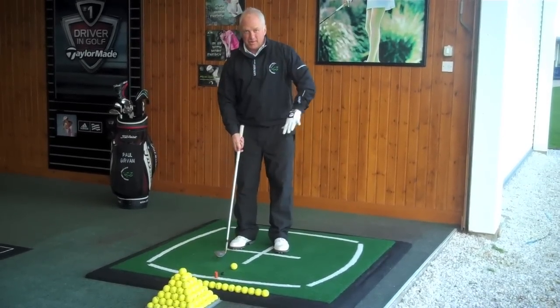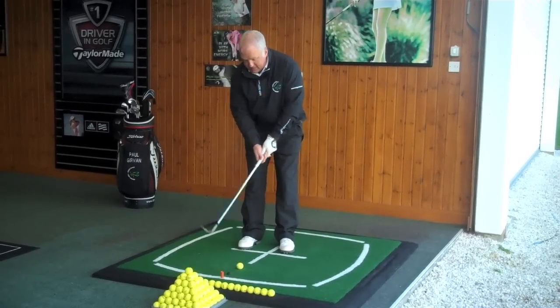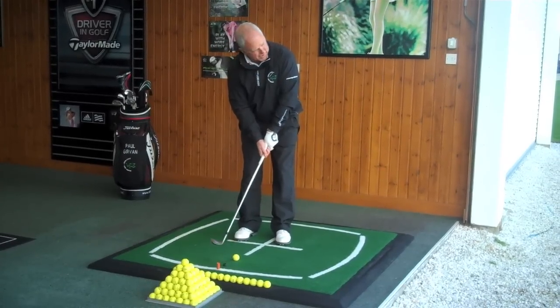Ball position forward is the main key here, weight towards the left side, taking a standard normal grip, and the club face slightly open.